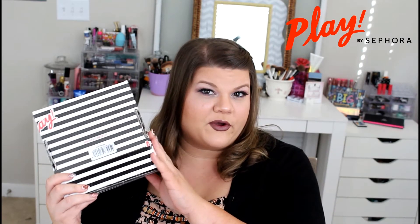Welcome back to my channel. If you're new here, please go ahead and hit subscribe. We'd love for you to join the Glam Slam family. But today we're going to go ahead and unbox my Sephora Play box for the month of October.